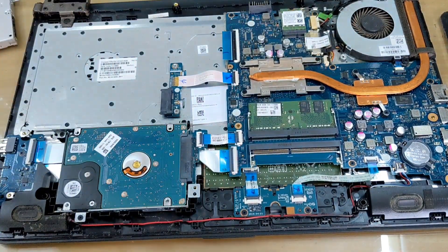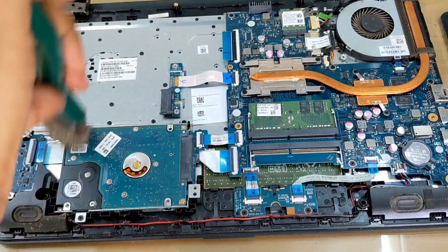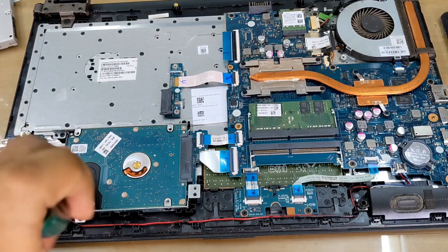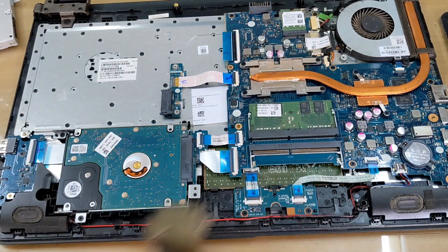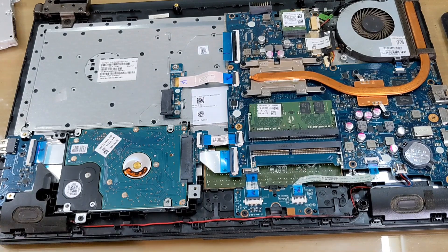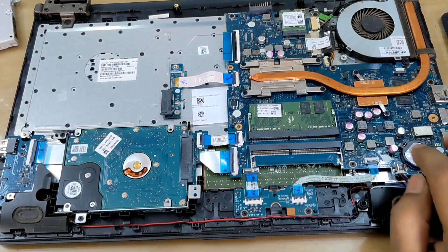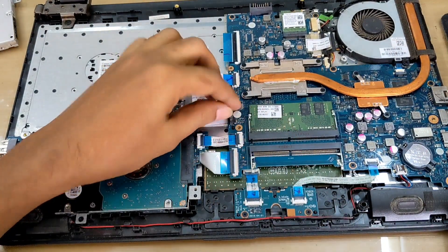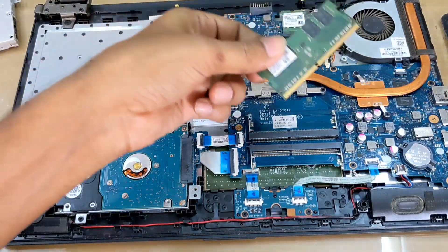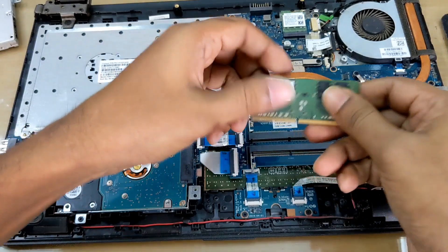After removing the back part, you can change or upgrade any device — hard drive, RAM, BIOS battery — you can change it easily. This is RAM, you can change or upgrade it. There are two slots so you can add another RAM.